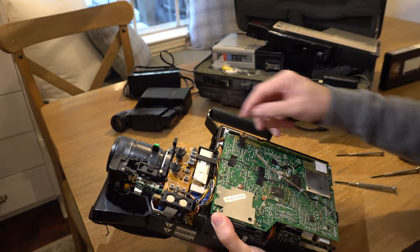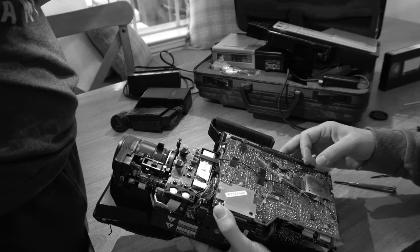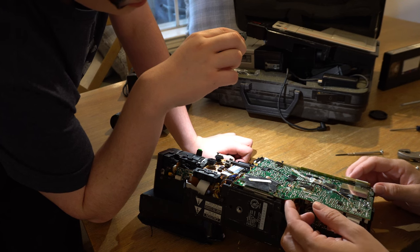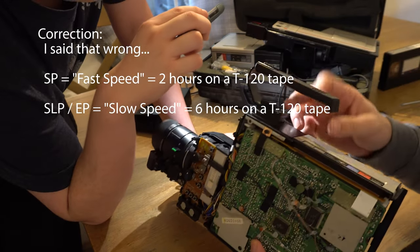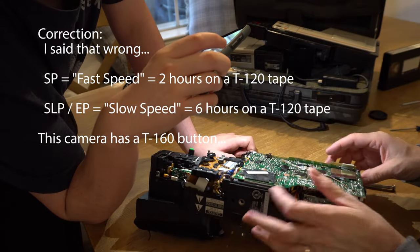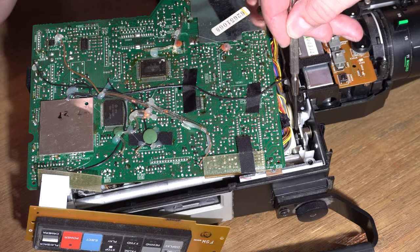There's a little plastic clip holding this in. I didn't realize it until later in the video, but this is actually a hinged circuit board that folds up so you can easily get to the parts underneath. On the subject of VHS tape length — tapes are like 120 minutes at two-hour speed or six hours at slow speed. This one actually has a T-160 tape, which was a slightly longer, thinner tape.